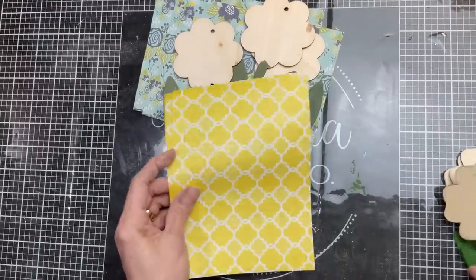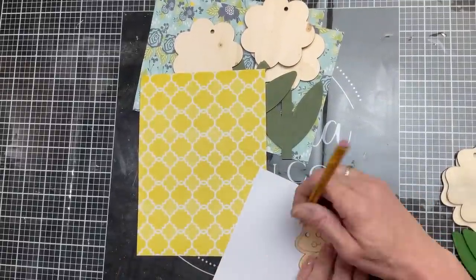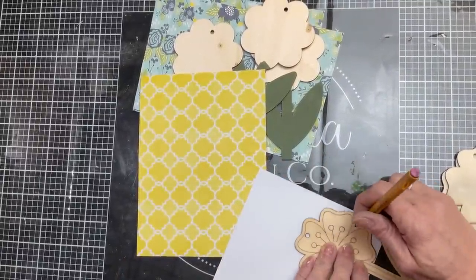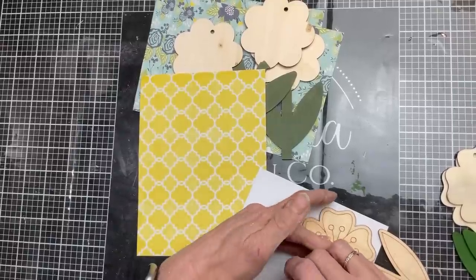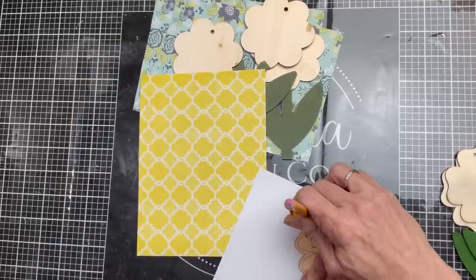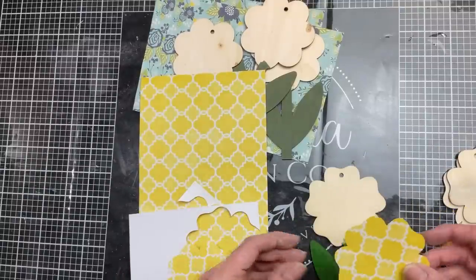Now I'm going to trace the petal part of our flowers onto two different patterns of scrapbook paper. I need a total of three flowers for each of the two papers, so I'm just going to trace them and cut those out.